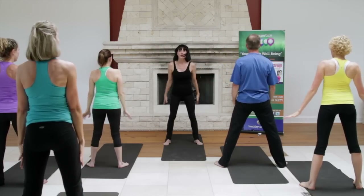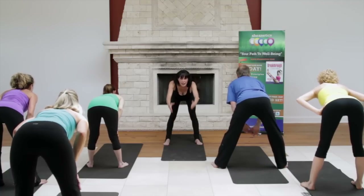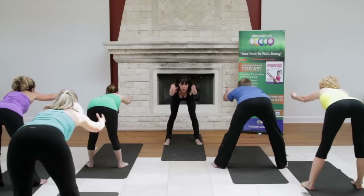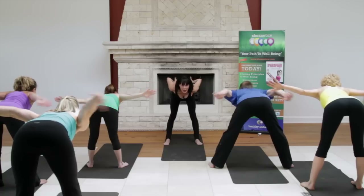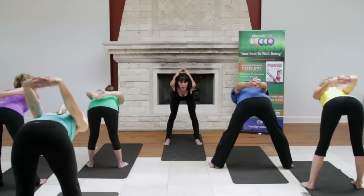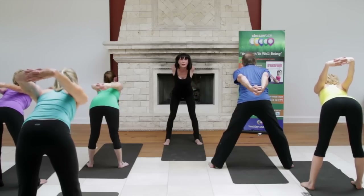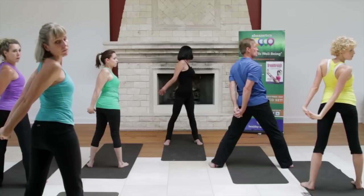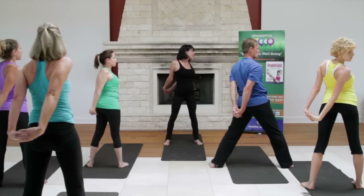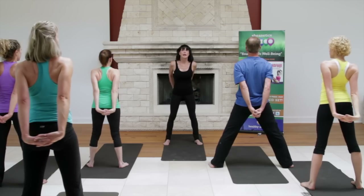One more — reach your hips out, don't take your head down too far, and just reach out. Open up your hands, take them behind you and interlock. Keep your head up. Just stretch a little bit forward. Turn your leg over that shoulder on your right, and turn your leg over on your left. Center, and release.